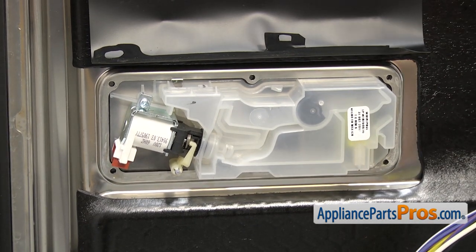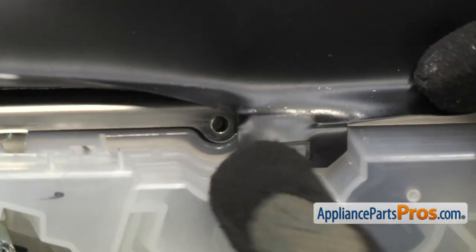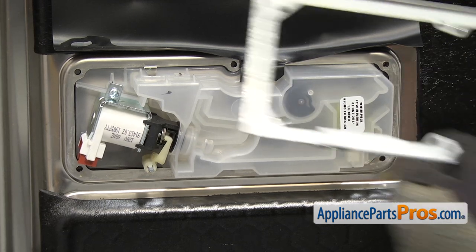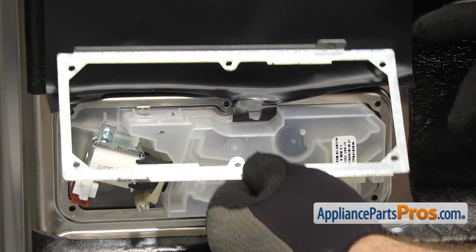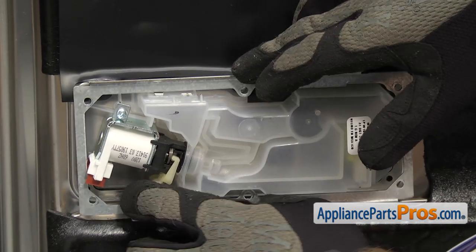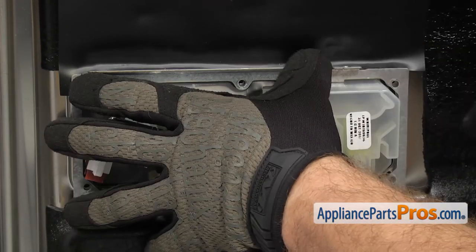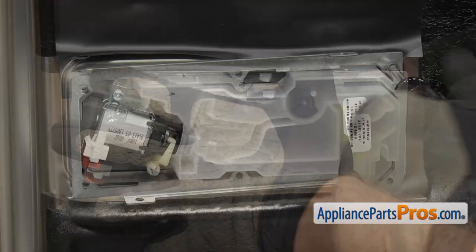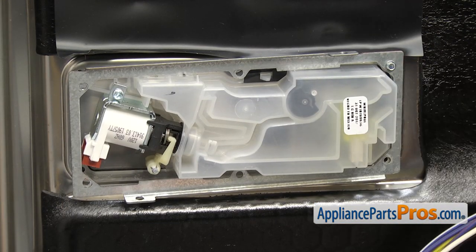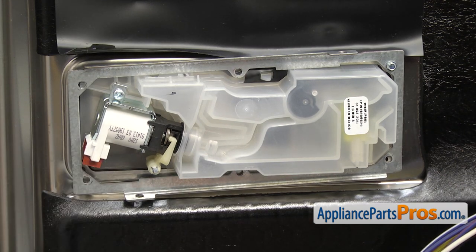Now that we have the door closed, we can hook the shield onto the new dispenser — just going to pull it down and hook it over the tab. Once you have it in place, we can put the bracket back on. You want to make sure it goes over the shield so we can line up the screw holes when we put the screws in. Once you have it in place, we can grab the 3/16 inch nut driver and put the screws in. We're not going to tighten these screws down all the way — we're going to get all the screws started just in case we happen to move the bracket around.